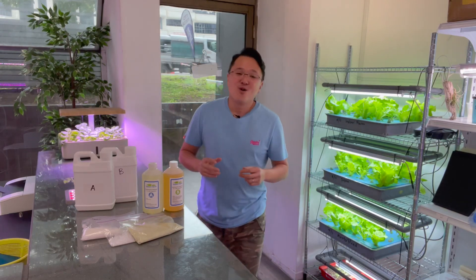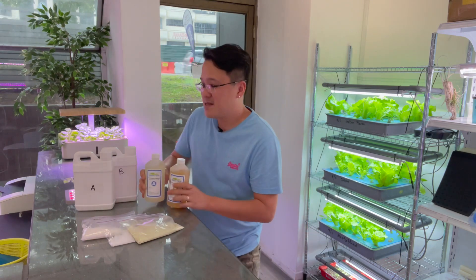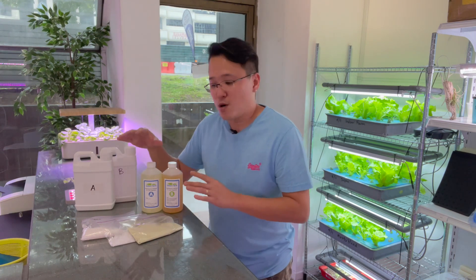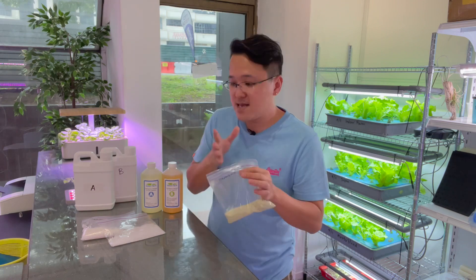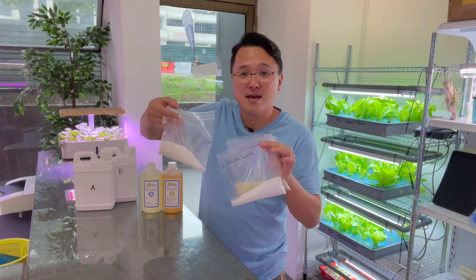Welcome to Indoor Farm. Today we have the results of our nutrient comparison test. On the 4th of November, one month ago, we decided to do a side-by-side test of our nutrient with some other brands. This is our A and B hydroponic nutrient for leafy vegetables, from a local commercial farm — imported directly from Japan — and also Master Blend, provided by one of our customers. Master Blend requires pre-mixing with calcium nitrate and Epsom salt.